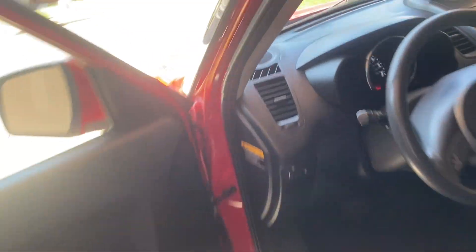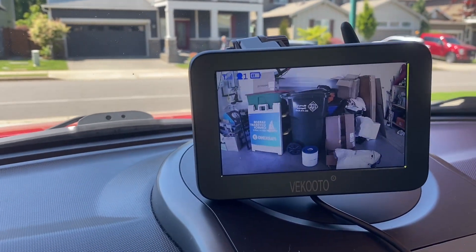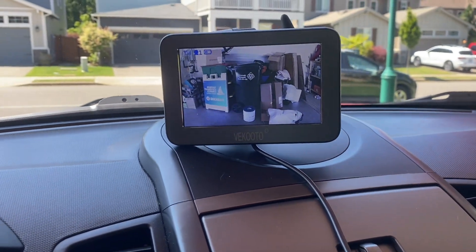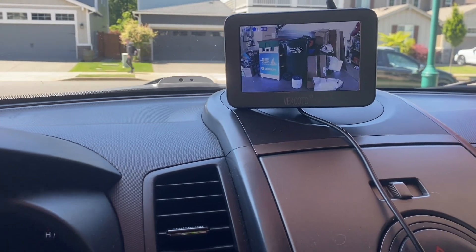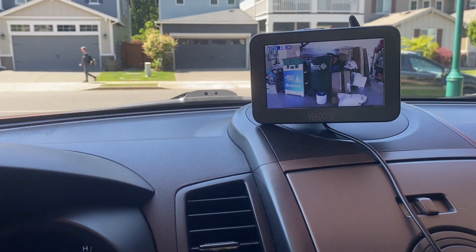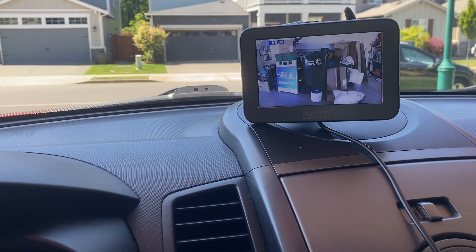And we can see that it is indeed monitoring your rear view. That's how easy, simple, and cool this company is — how user-friendly and easy it is to use. I mean, I'm a techie idiot, and if I can do it, you can definitely do it. Because you're hauling RVs and stuff like that, you're smarter than me.